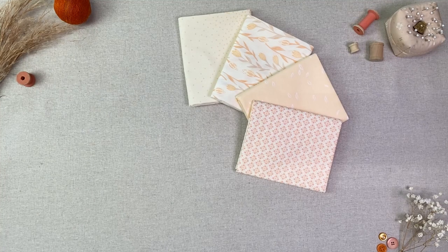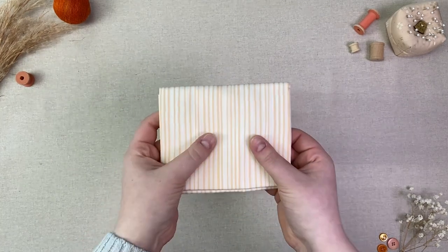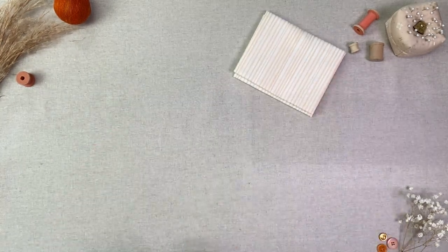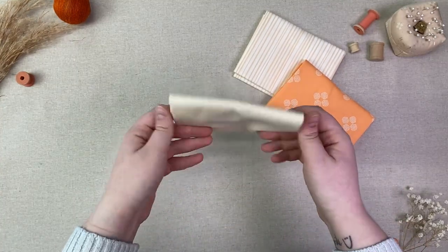Hello makers and welcome back to the AGF channel for another video in our So Easy series. Today I will be showing you how to make a wrist pin cushion and we will be using our new collection from AGF Studio called Nectarine Fusion.